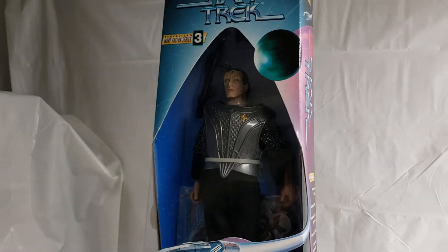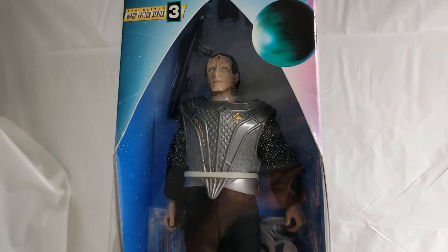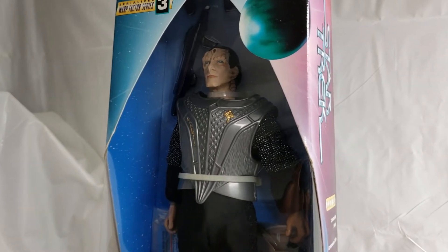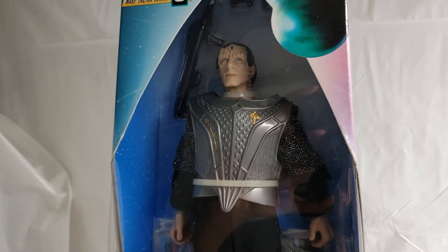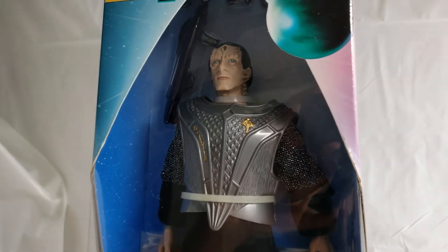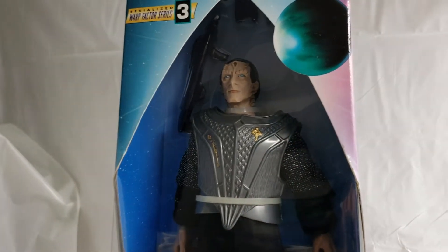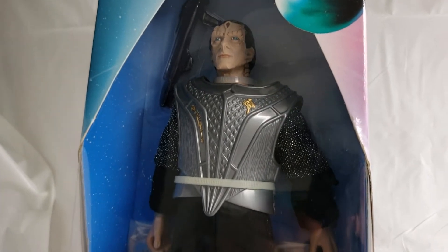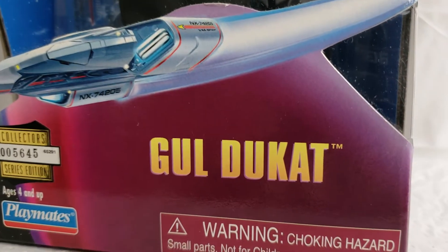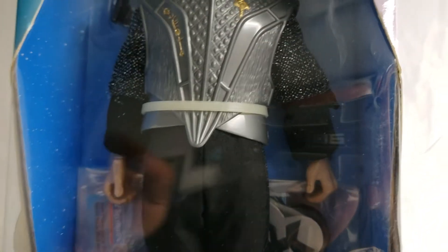What's up, Star Trek fans! Welcome back to the MIB Master Toy Museum. I'll be your curator today. We've got another cool one for you hanging out in our Star Trek section. We want to share another cool Star Trek figure from the Playmates toy line — all the way from 1998, we have the Star Trek Gul Dukat figure.